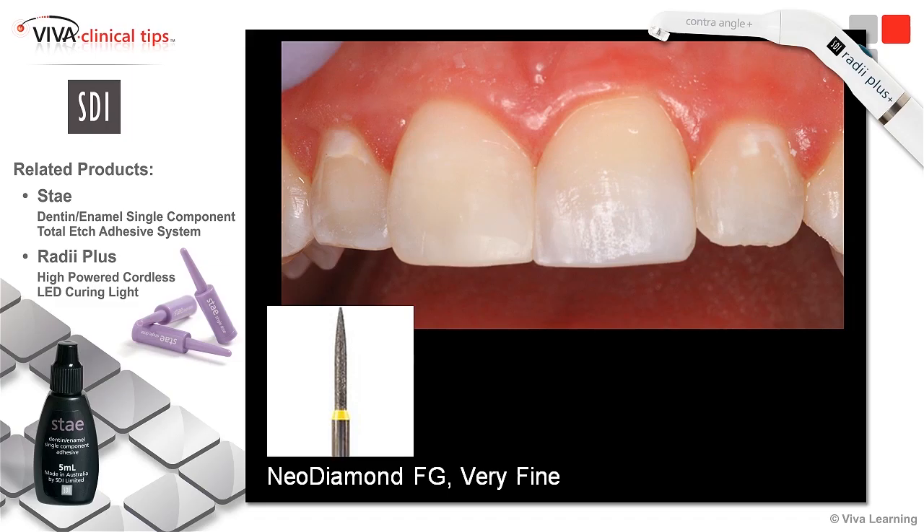Now you can see I've really taken everything off — my other strips are gone, any other isolation we're using. Here's my tooth, my bare tooth, ready to go ahead. I like to use Neodiamonds, I think they work very well. I use a very fine friction-gripped Neodiamond and go ahead and sculpt, start to place some of my anatomy and get my occlusion correct, as well as making sure I've got good rounded interproximal regions and everything's flossing really nice.